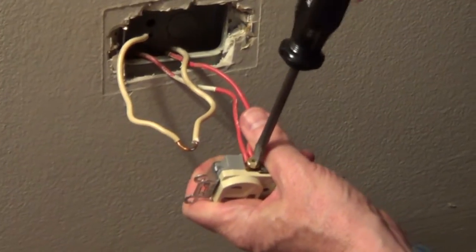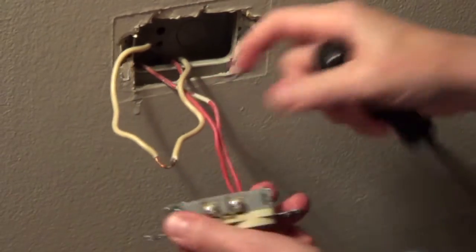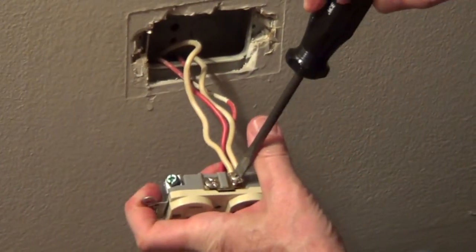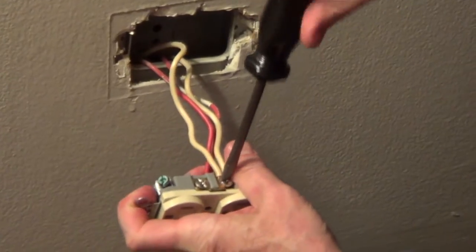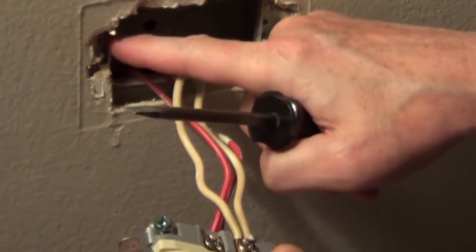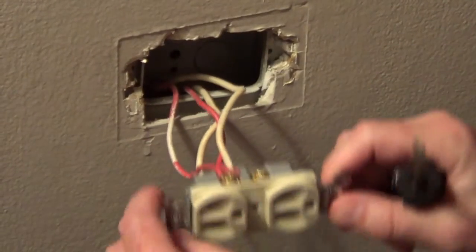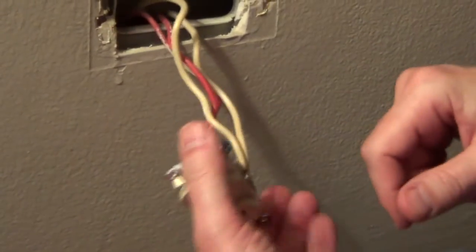We know this is just a standard outlet with no switch connected to it, so it's very easy to connect. We're going to connect the neutral to the silver-colored screw. In the Chicago area, we have metal boxes and metal conduit going all the way back to the service panel, so it's all grounded. In many cases you won't see electricians use a green grounding screw. But if you have non-metallic clad wire, you always need to connect a ground to that green screw.